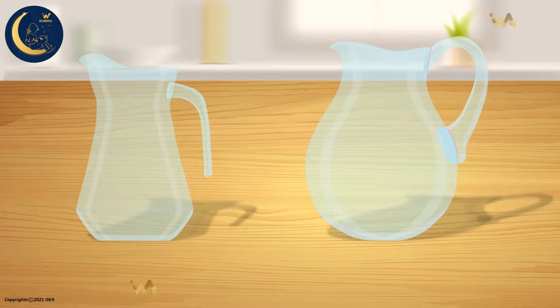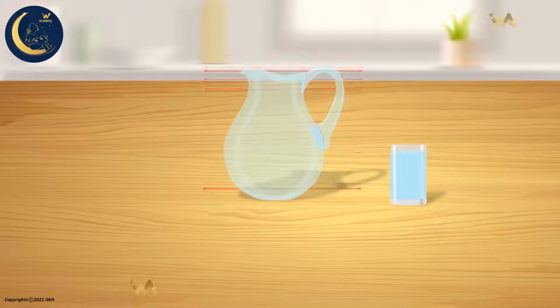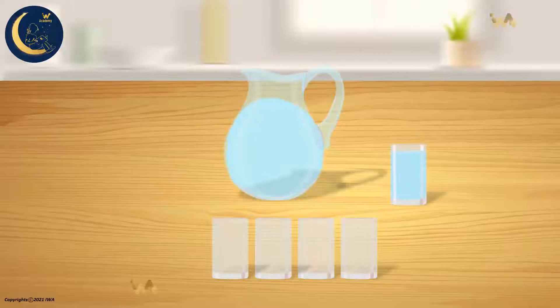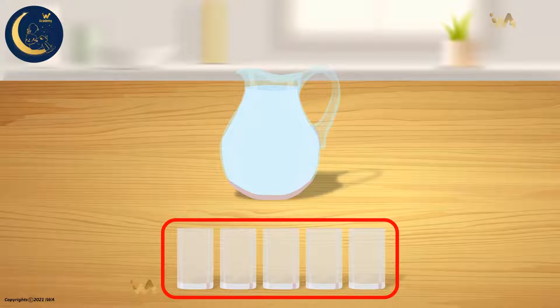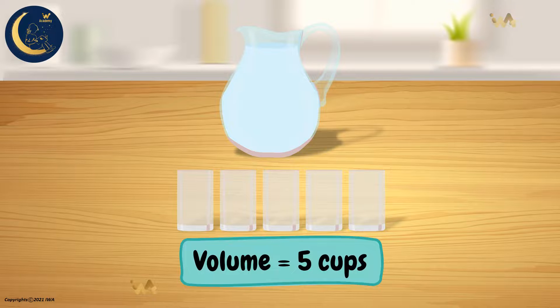We will fill each vessel with water using this cup. Let's begin with the first vessel: 1, 2, 3, 4, 5. Notice the vessel is now full. This means that the vessel can hold 5 cups of water. So we can say that the volume of this vessel is equal to 5 cups.